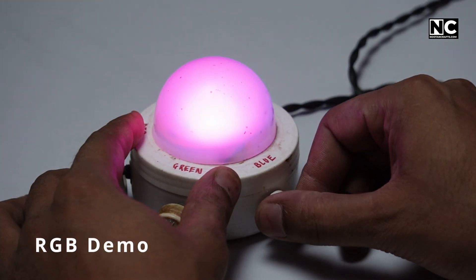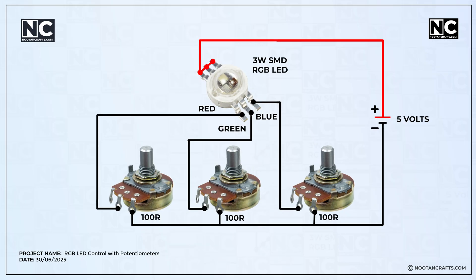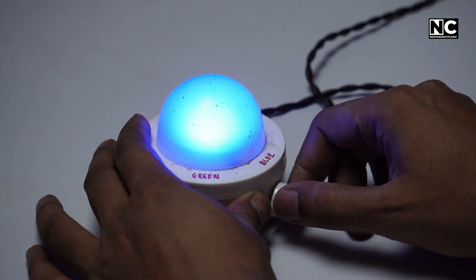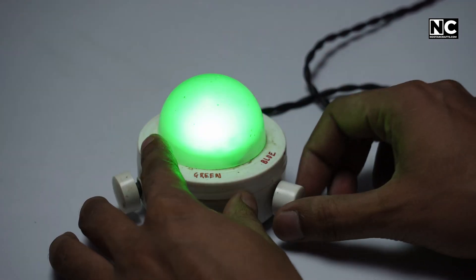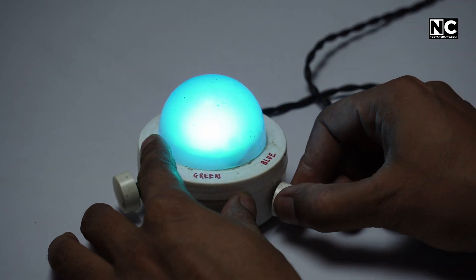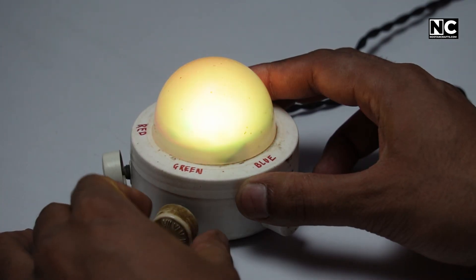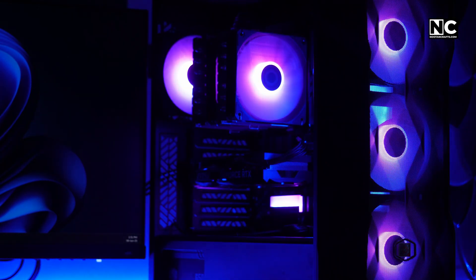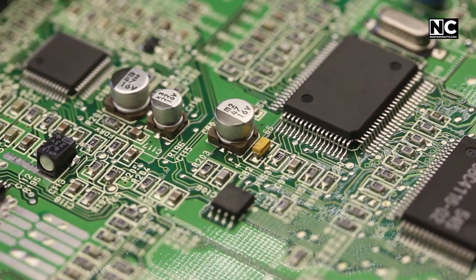Here is a cool demo to help you understand RGB lighting. Take one RGB LED and connect its red, green, and blue pins to three separate potentiometers. Now, slowly turn the knobs — each one adjusts how much voltage goes to that specific color. By mixing different levels of red, green, and blue, you'll see new colors appear, just like your PC does. This shows how RGB works under the hood by adjusting the voltage or brightness on each color channel to create different shades. It's a hands-on way to see how software does the same thing electronically with PWM, or pulse width modulation.